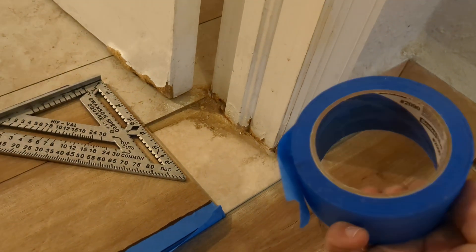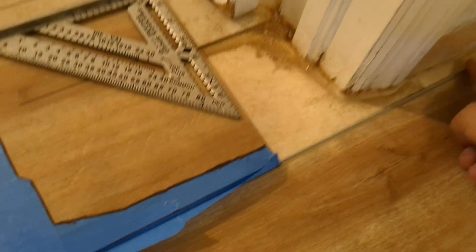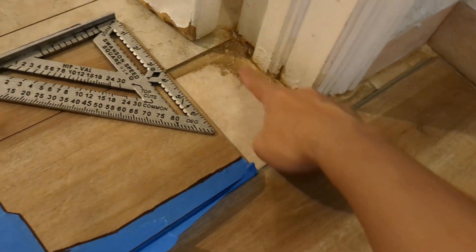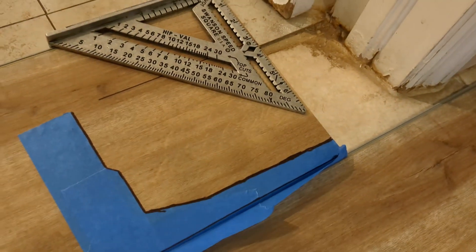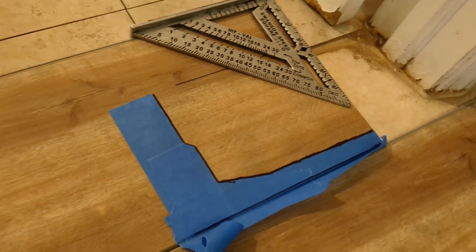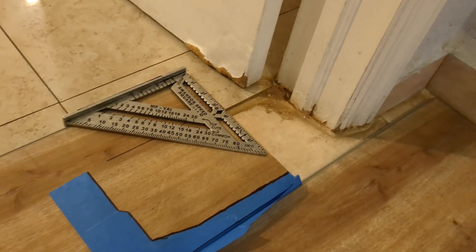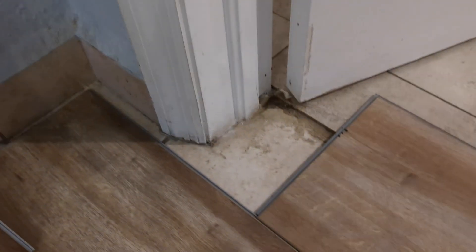So what I do is I use masking tape and I build pretty much a template based on the existing setup, and then I rip it out and paste it onto the actual panel I'll be cutting. It's worked out quite well. I'll do another take for this opposite corner right here.